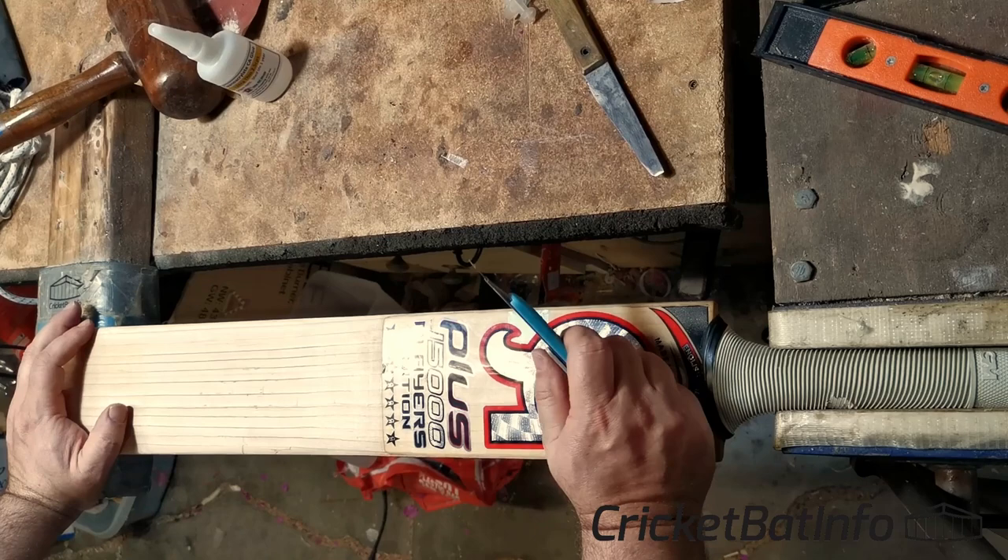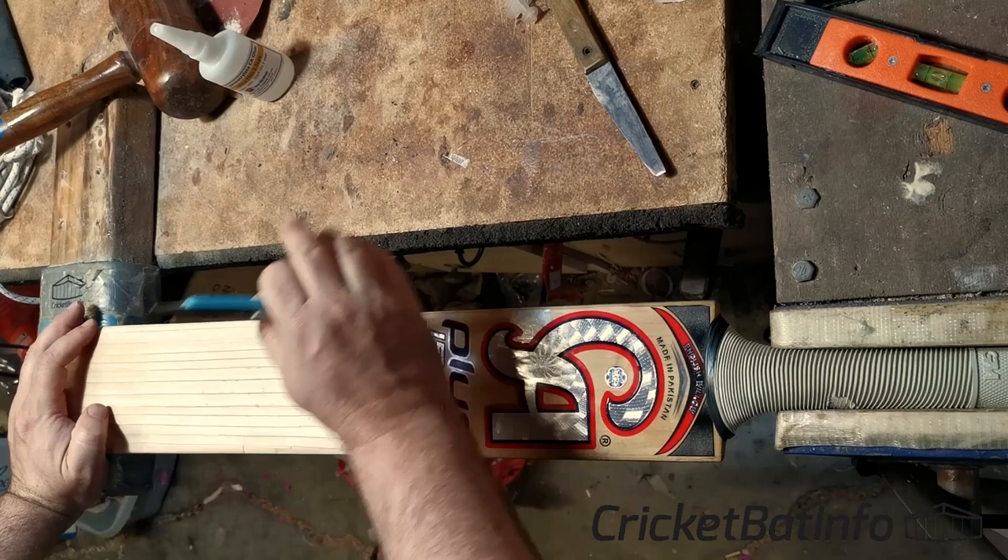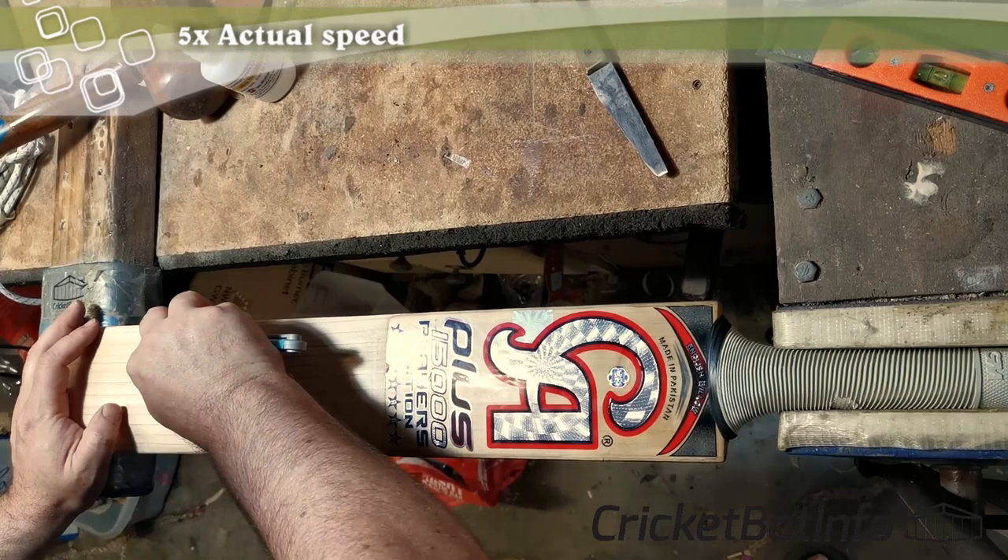So what we'll do now is basically we'll speed up the video and you'll see me trying to make some room for my needle to get in there and get some glue underneath.